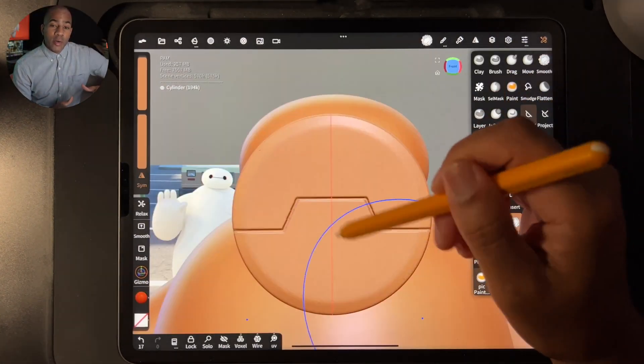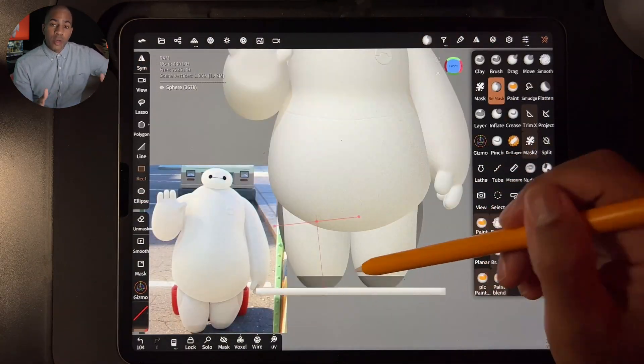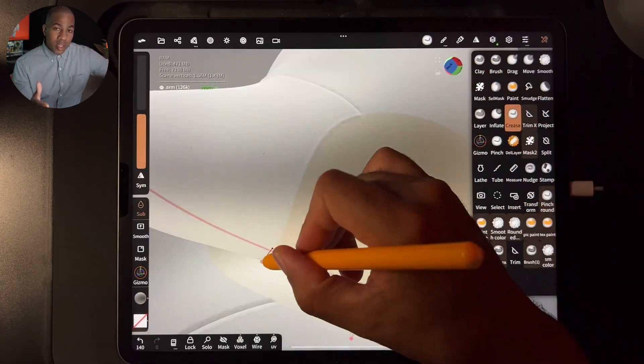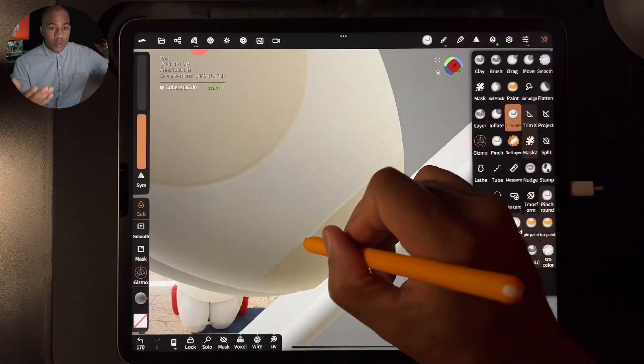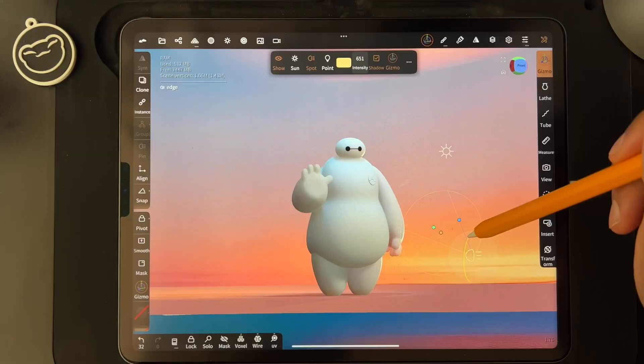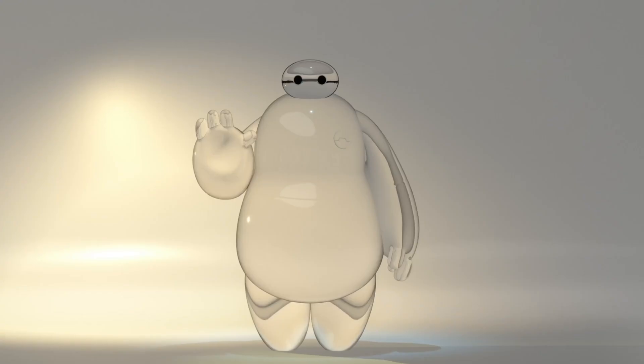What you're seeing now is an actual time lapse of the class, so everything you see here you will learn. It's a great way to learn how to think and process what you're seeing — whether it's something in real life, a 2D image, or a character — and how to translate that into 3D. Thank you all for joining me. I hope you enjoyed the time lapse and are excited to get started, because I'm excited to teach. Let's move on to the next video and the class project.